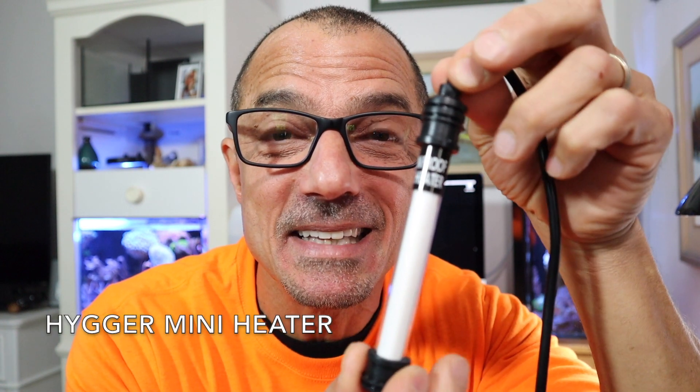Check this out guys. The Hager Mini Heater for NanoAquarium. You can hide it almost anywhere in your tank and no one will even see it.